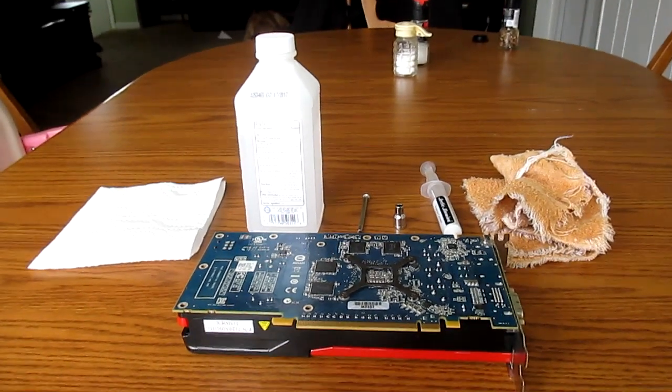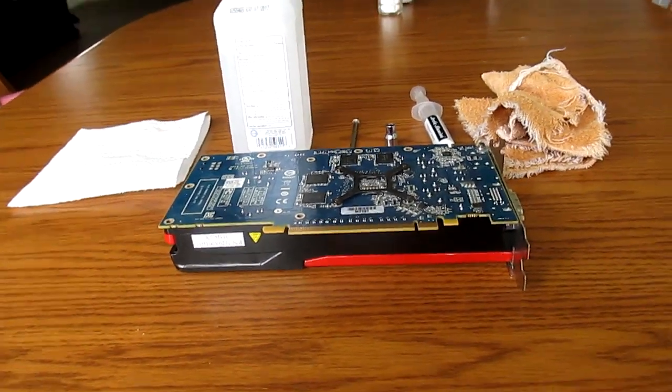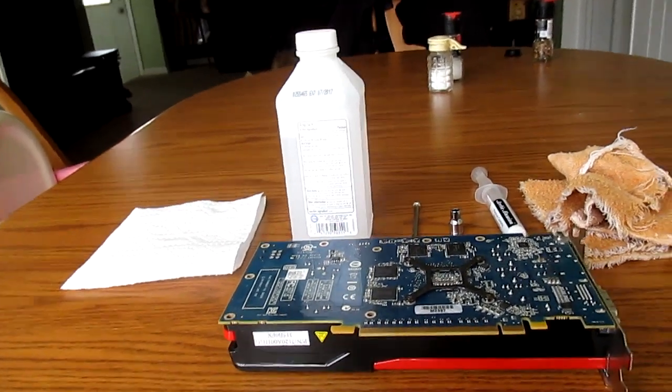Alright guys, can you guess what today's project is? We're tearing down the 7770 to replace the thermal compound it already has on there, because the factory stuff is always crap.